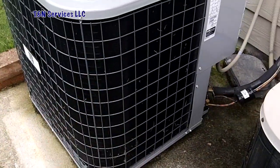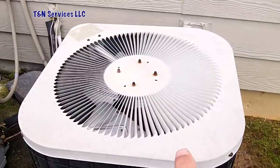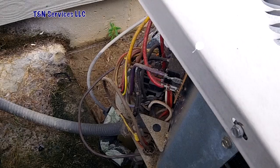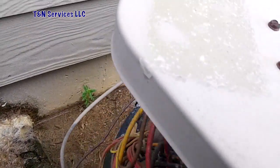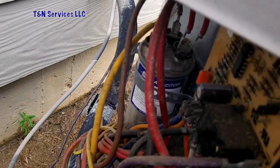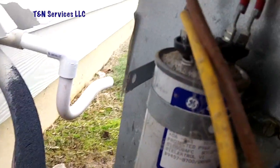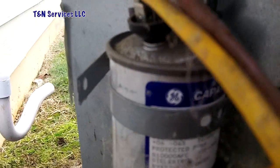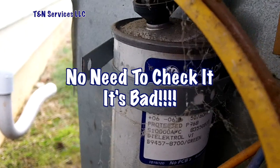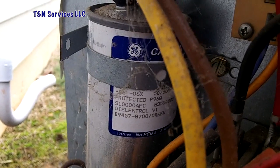This one I replaced during the summer, so hopefully we can get this one fixed without having to change it. With the cover off, we're going to do a quick investigation and see if we see any obvious signs of anything wrong inside here. And what do you know — I've got a bad run cap. We'll take the wires off the compressor and the fan just to see if there's anything grounded inside the unit.